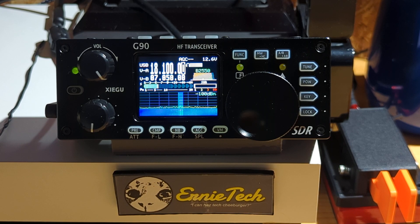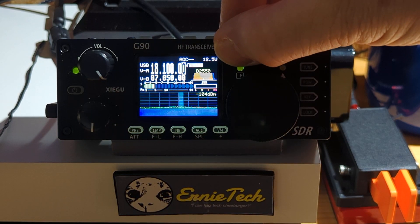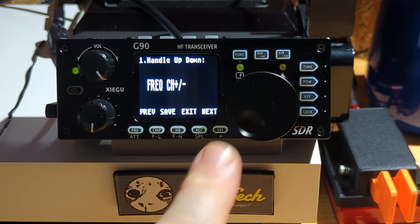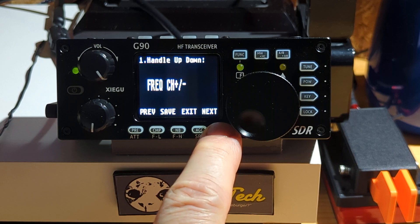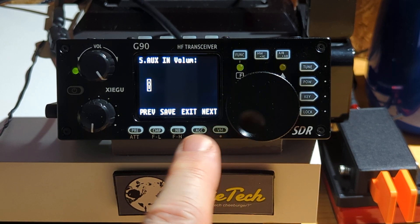The next thing you have to do is set your audio values so that when it's talking to the computer in concert with the computer's sound card settings — that's where a lot of people get annoyed about all this stuff, but you've got to do it. What you do is press the FUNC button a little longer than usual and it goes into menu mode. Use the dial and go to menu number 5 to start off with.